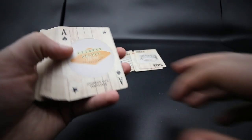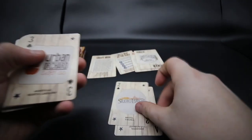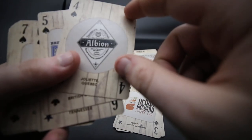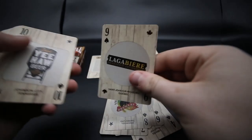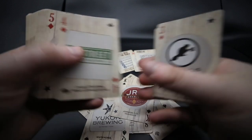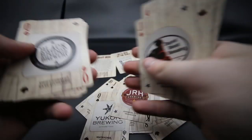You then get the Ace of Spades — this one is the Orange Brew and it lets you know it's in Tennessee. All these different beer mats are from different parts of the US and Canada, so you can distinguish where they're from — either by the Canadian maple leaf or the American star. You've got all of these which I'm going to go through now.